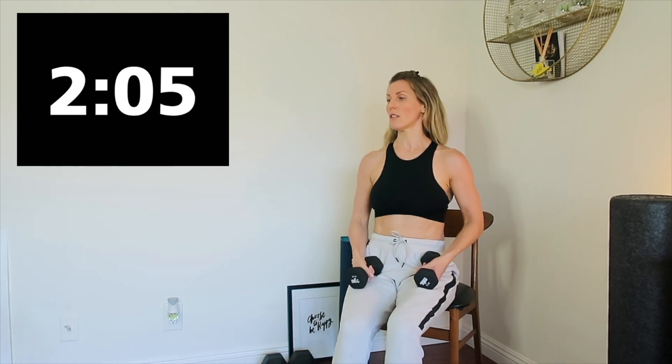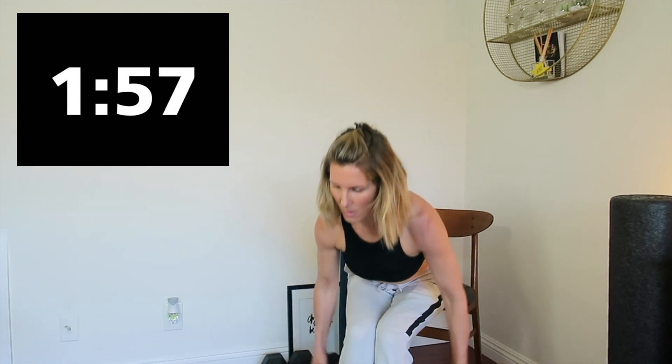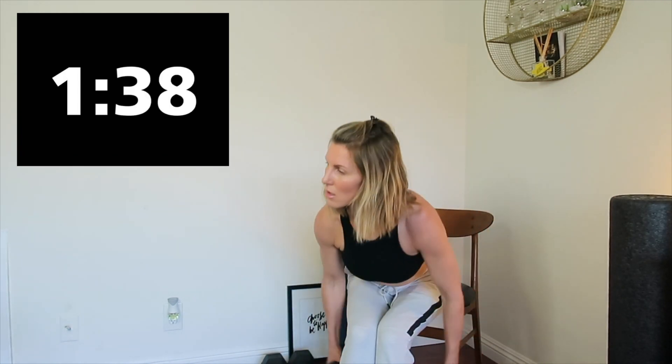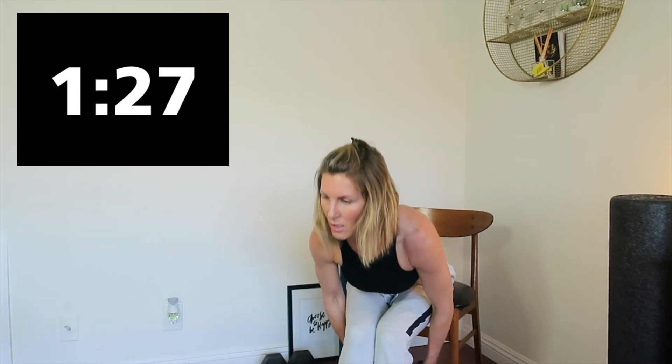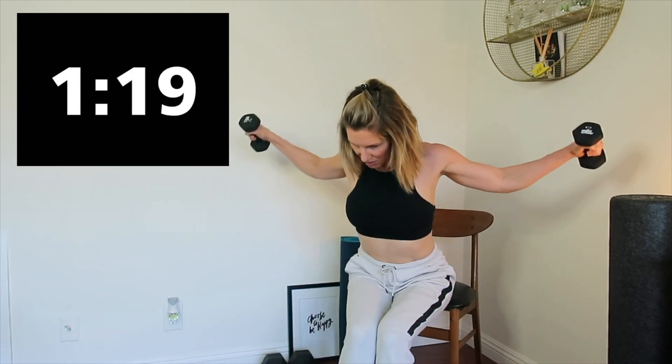Switch out to your other dumbbells or get ready for flies. Three, two, one, here we go. 15 seconds. Squeeze and pull. Four, three, two, and one. Great.